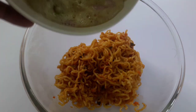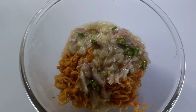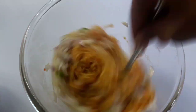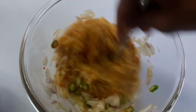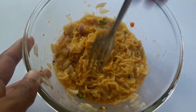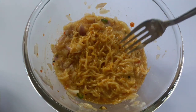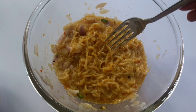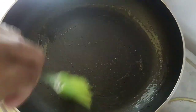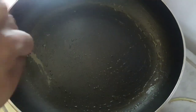Next, we'll mix it with the pot. Mix it up. Put it in the pot. Now we will take a little bit of the pan and spread it. We will put the batter in the pan.